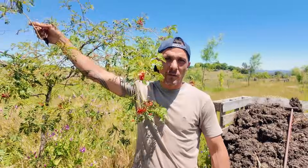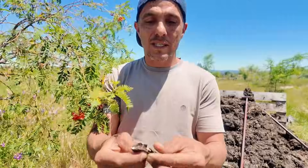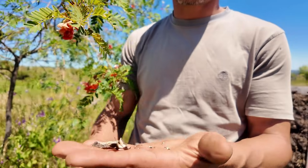In the winter when the beans dry, they have these really cool bean pods which you can get the seeds from — they're still in there — and use those to plant more trees.